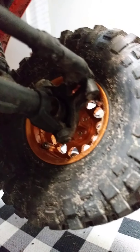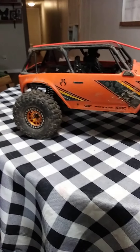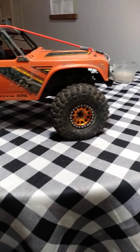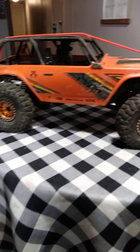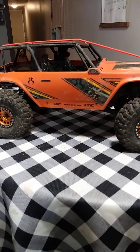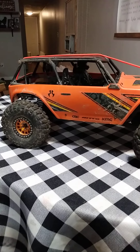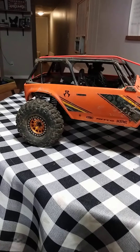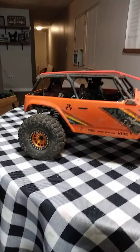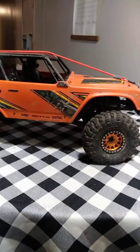I'll have some more videos of it out on the trails coming soon — just waiting for a break in the weather. Hope you guys like it. If you have any questions, I ordered this off of Tower Hobbies and it came in the mail in about three or four days. I threw my old battery pack in and she was good to go. Thanks for watching and subscribe!